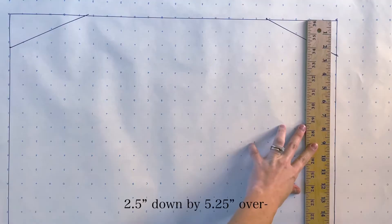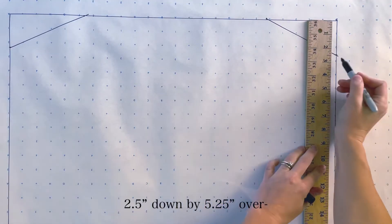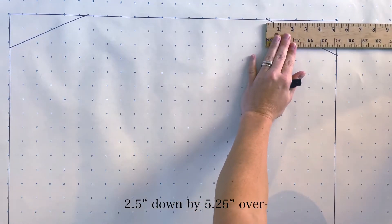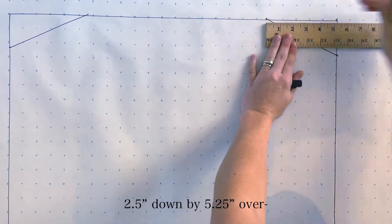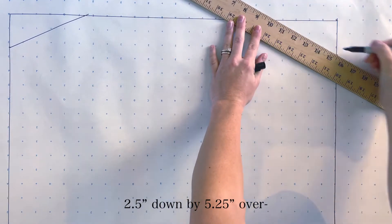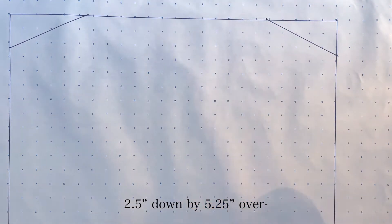Now we're going to plot out the underarm measurements. Mine was about two and a half inches down by five and a quarter inches over. Then we're going to connect that with a line, making a triangle. You're going to do this on both sides. This area is going to be cut out.